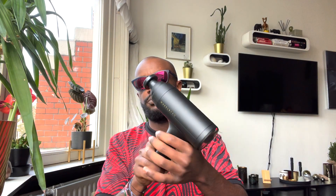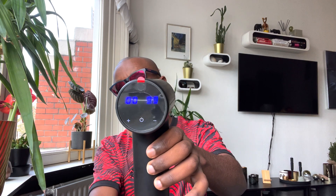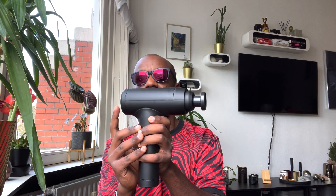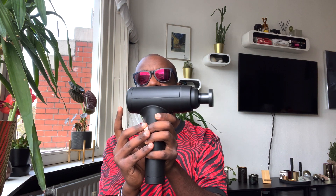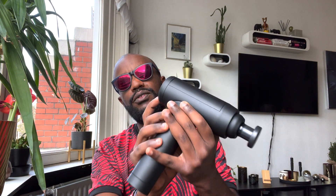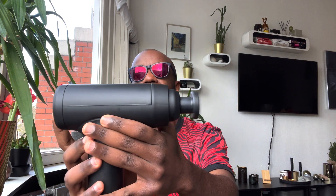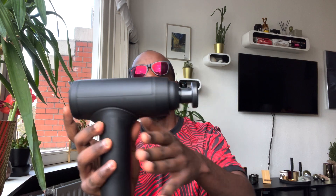This is the massage gun itself. It has a touch screen on this side and you can just put one of the attachments in here like that and press to try it. This is how you turn it on from down here — it lights up with an LED, there's the touch screen. And as you can see, if I press on, you can put it in different settings, from one I think until eight or nine — it just goes even harder.